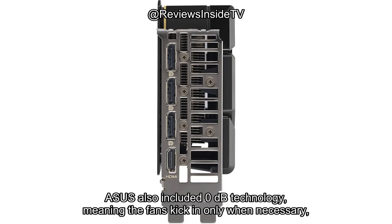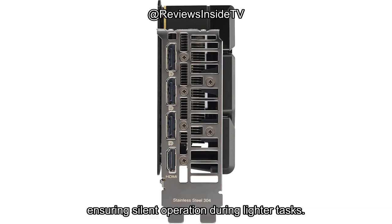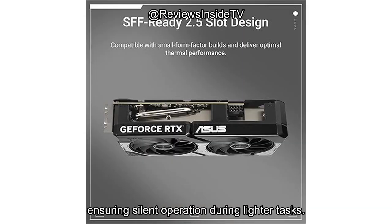ASUS also included 0 dB technology, meaning the fans kick in only when necessary, ensuring silent operation during lighter tasks. A nice touch for those who value a quieter system.